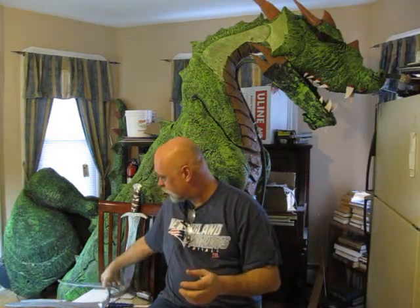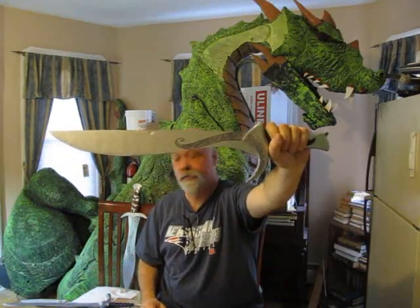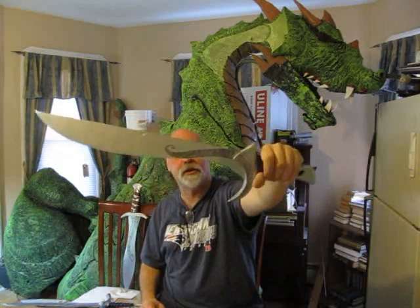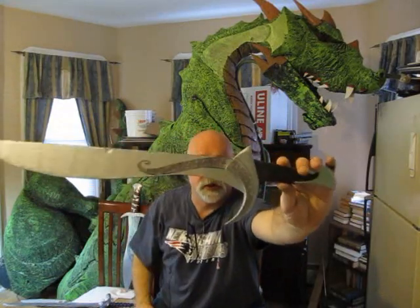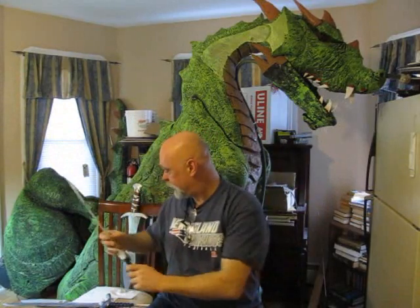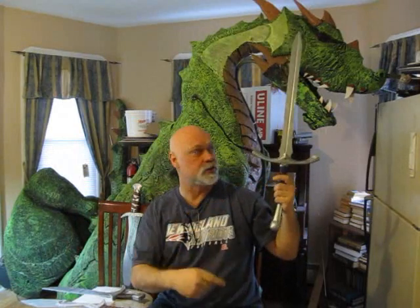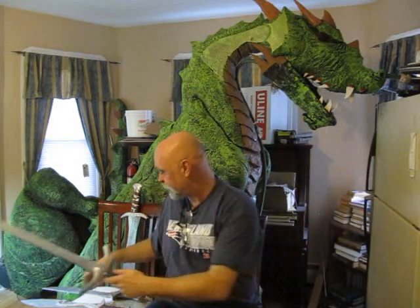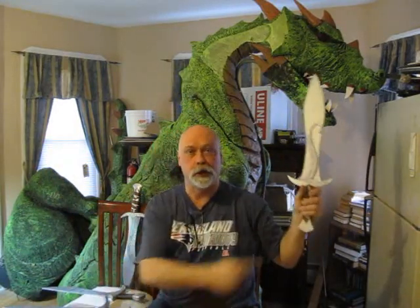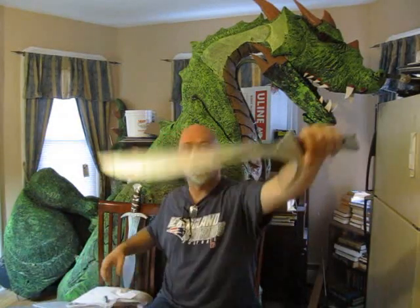This is a tutorial on how to make Orcrest from the Lord of the Rings — that is the Goblin Cleaver. Easy project; they give you the template. You can download that and use it to make the pattern and shape on foam board or cardboard. This is part of the trilogy of weapons we've made here, including Glamdring — that's Gandalf's sword — and also Sting. Click on those links if you want to go to those tutorials. But this tutorial is all about Goblin Cleaver, Orcrest.